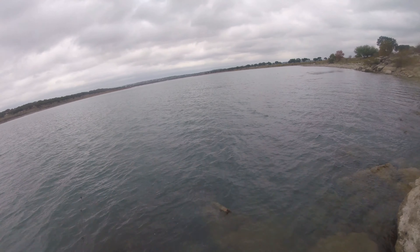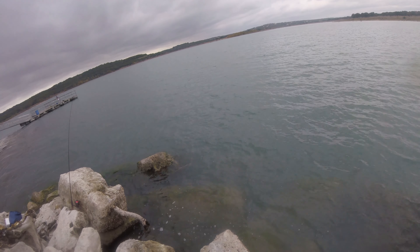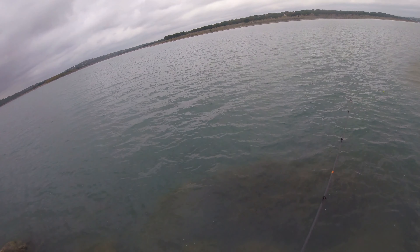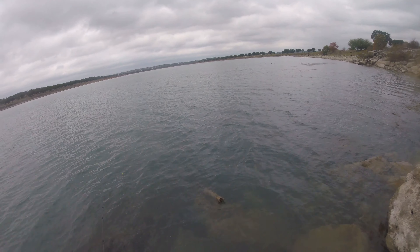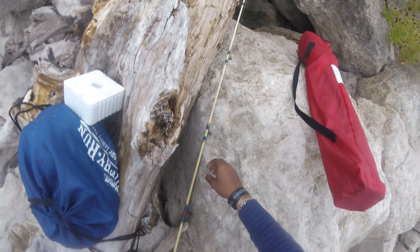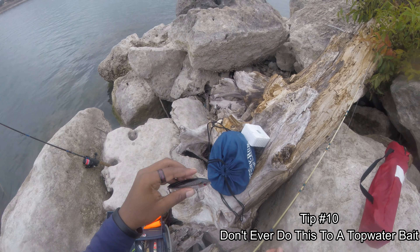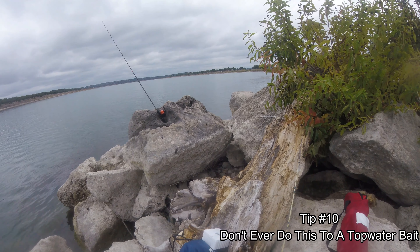I'm gonna keep trying. I got some worm on the bottom of one rod and a goldfish on this one. Hopefully since the wind is dying down, maybe the fish will come back — we'll see. Stay tuned. I'm gonna try something I've never tried before. We're gonna put this on — it's like a mullet, but hopefully it mimics another fish that's around here.